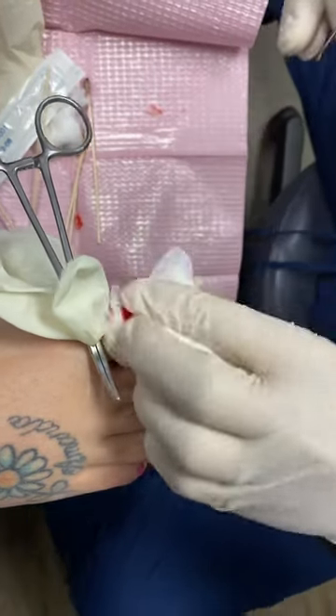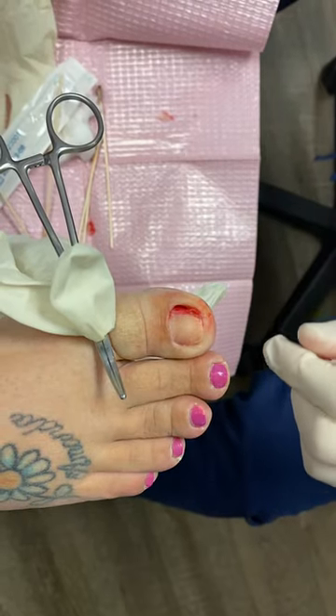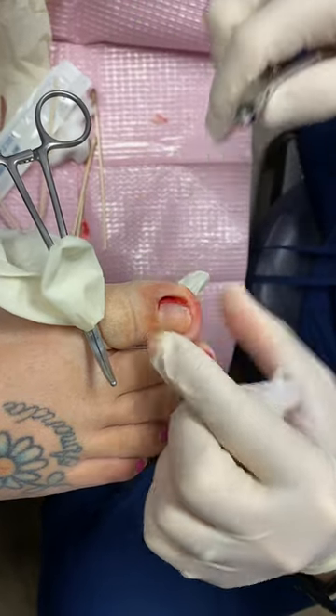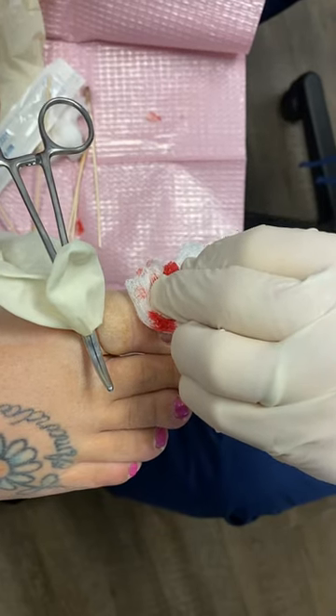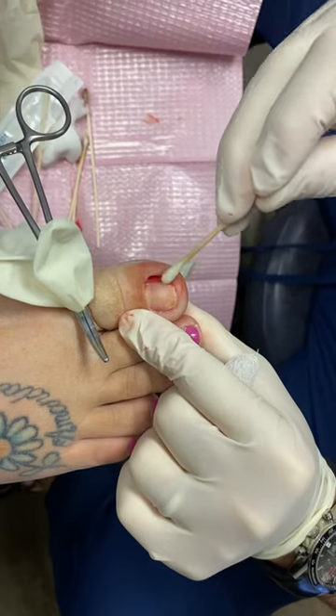By scraping the nail cells away, that can help eliminate those nail cells so they don't regrow. The whole point of this procedure is to remove the nail so that it does not come back. The nail will be permanently smaller, and this procedure is called a partial nail avulsion, with phenol and alcohol matrixectomy.